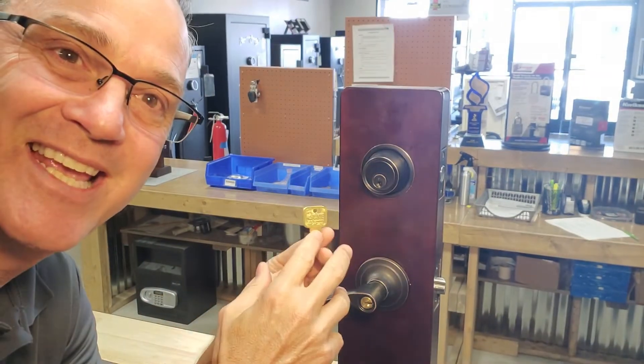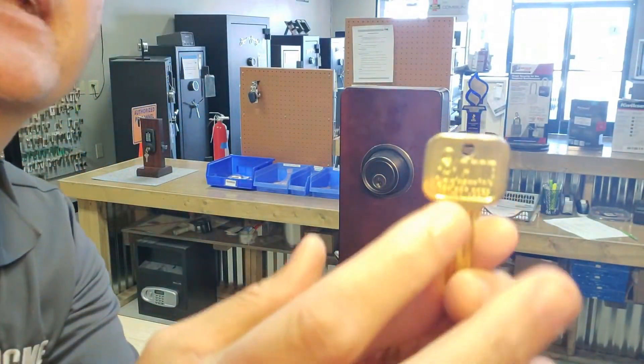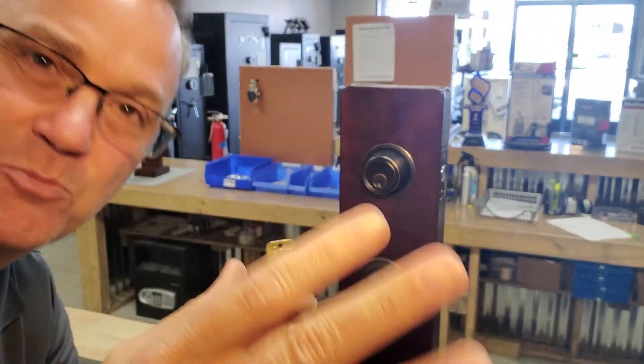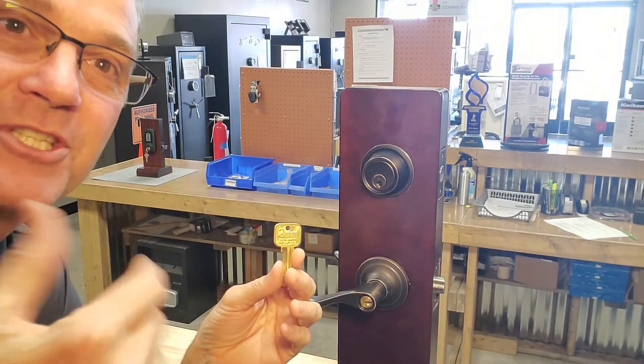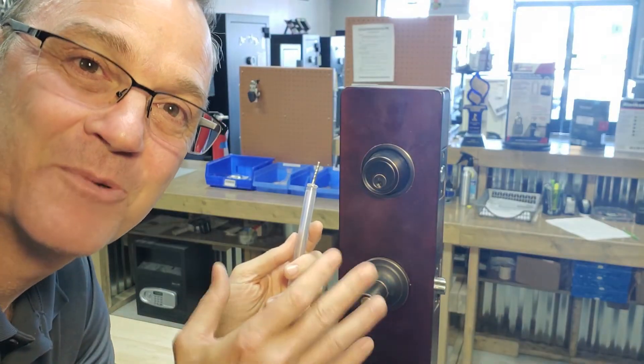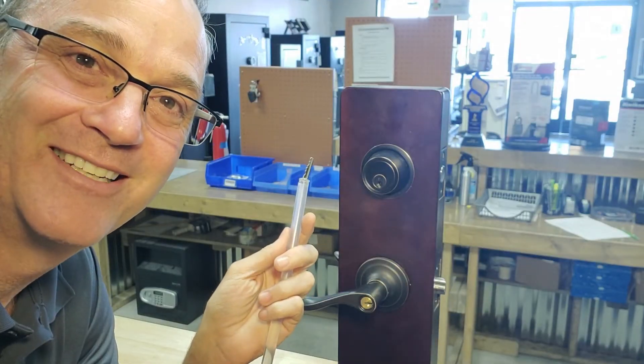Another quick little side note: any key that you buy here at Acme Locksmith that has our logo on it is guaranteed for life. So if it ever cracks, splits, or breaks, you just bring it back into our shop and we'll make you a new key absolutely free. I'm Robert with Acme Locksmith and you've been watching Locksmith Recommended.